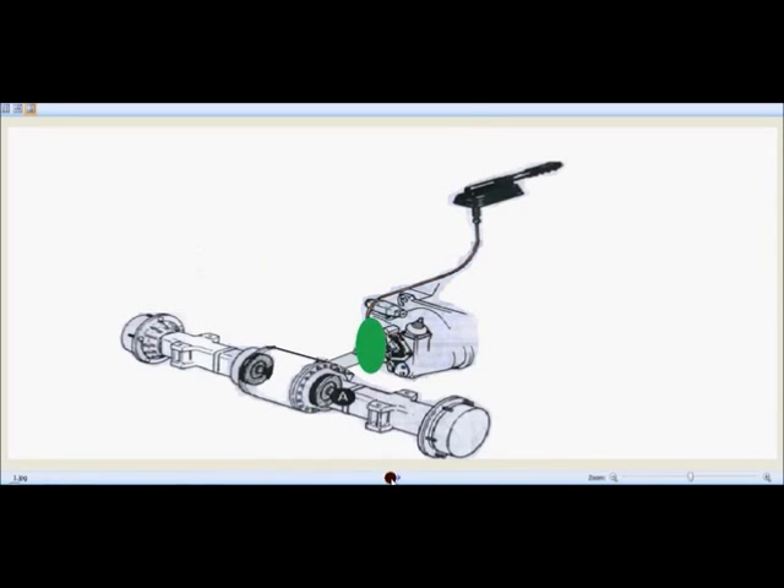Let's look at the parking brake system and the whole circuit in more detail. This is the parking brake circuit, which consists of a parking brake lever, the gearbox, the rear axle, the propeller shaft, and related components.